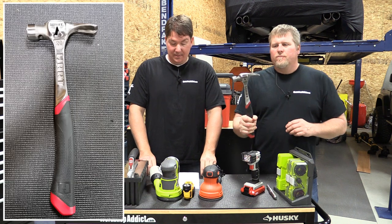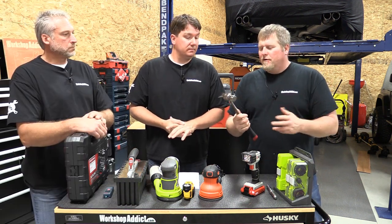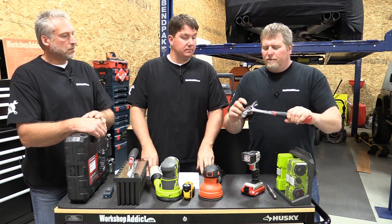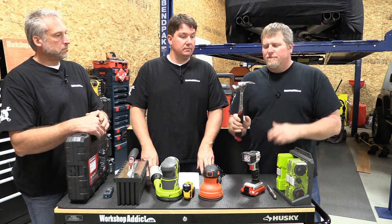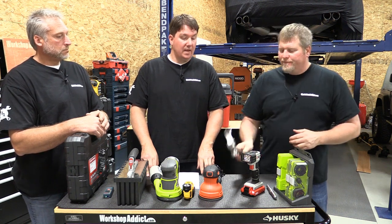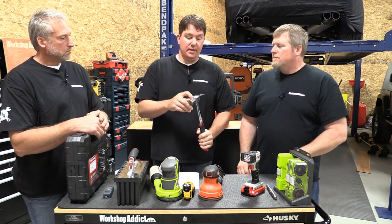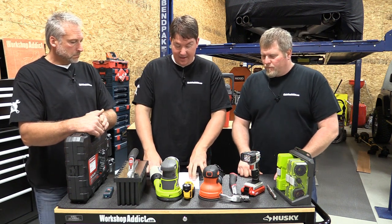Next up is a Hart 20-ounce all-purpose hammer. Everybody needs a hammer, and there are some really cool little accessories here for pulling nails on the side. It's a nicely well-balanced, inexpensive hammer. That one is $29. It also has a magnet on top so you can put your nail in there to start it — pretty cool.